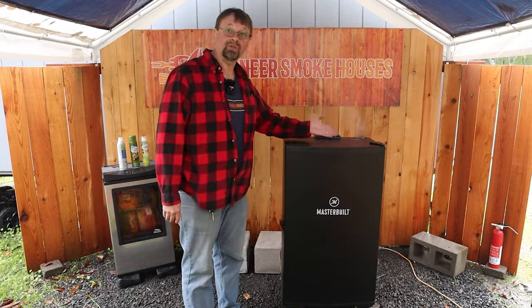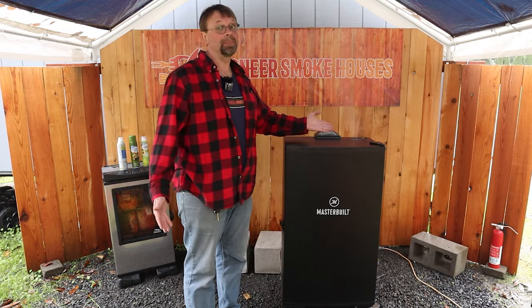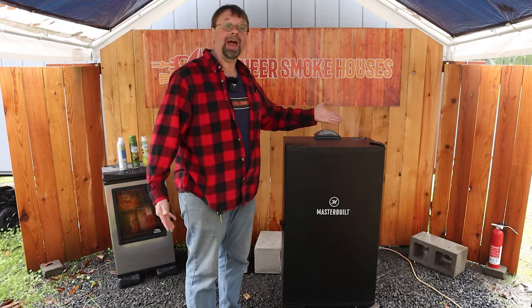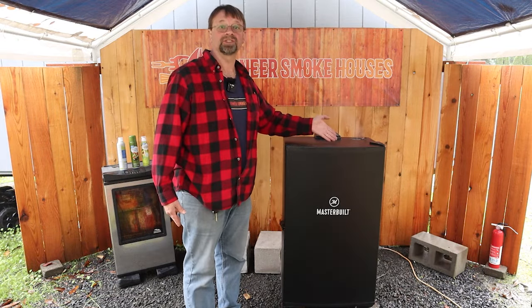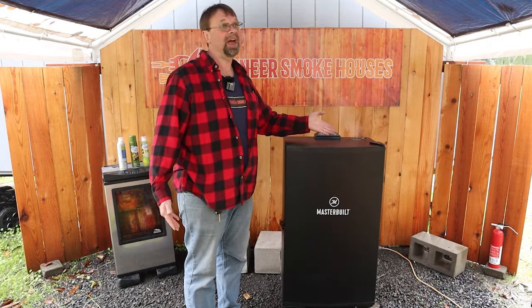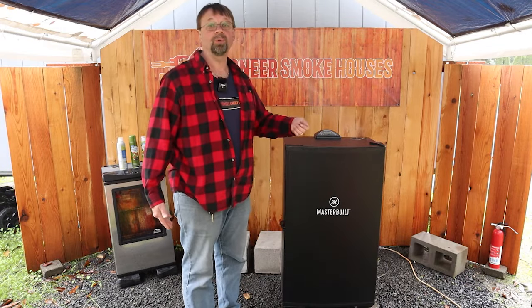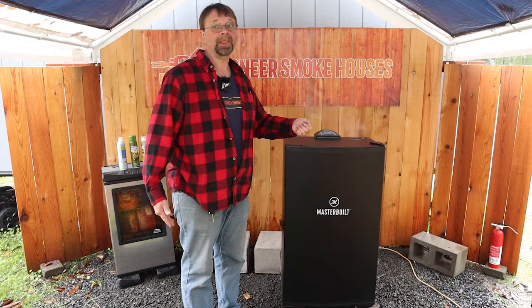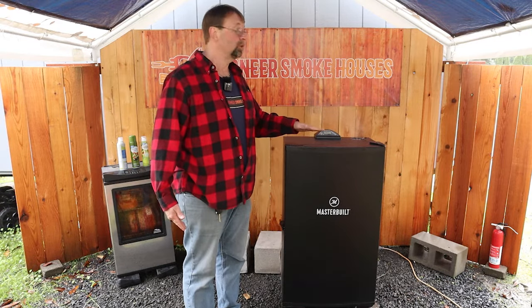That way you'll be able to start from the beginning and make sure you're not wasting any wood chips. Some people say that toward the end of the burning process the flavor changes a little bit, and if you're concerned about that you can open the door and reach in and pull the wood chip tray out and dump it — but I never do and I have never had any issue with it.